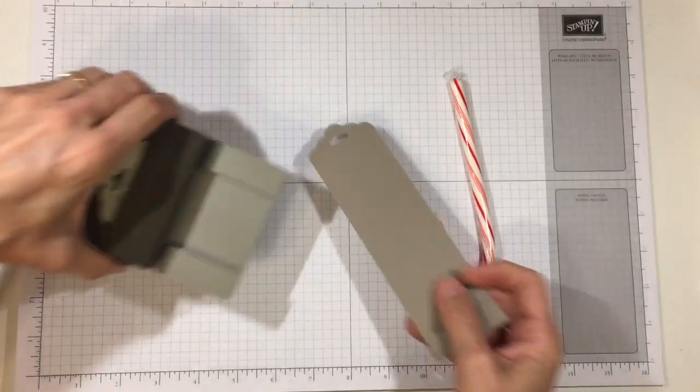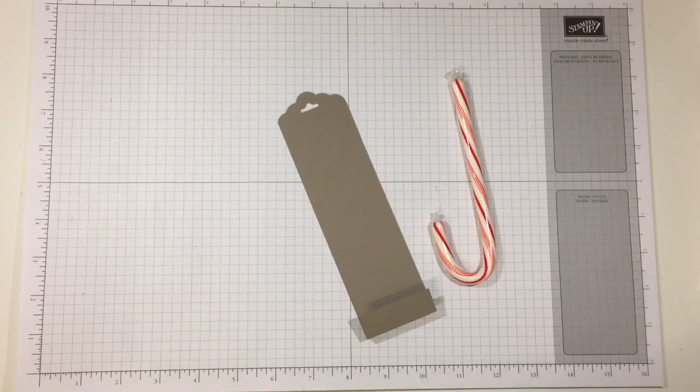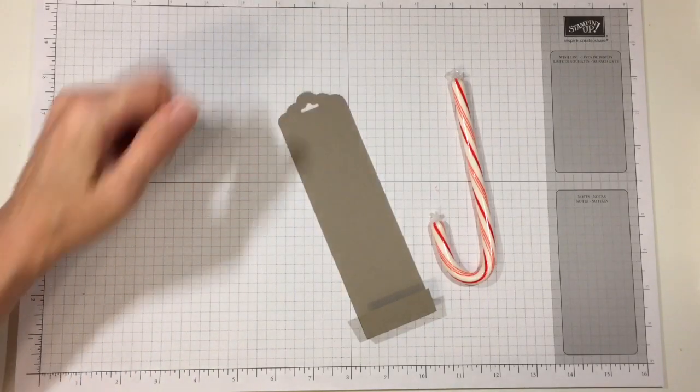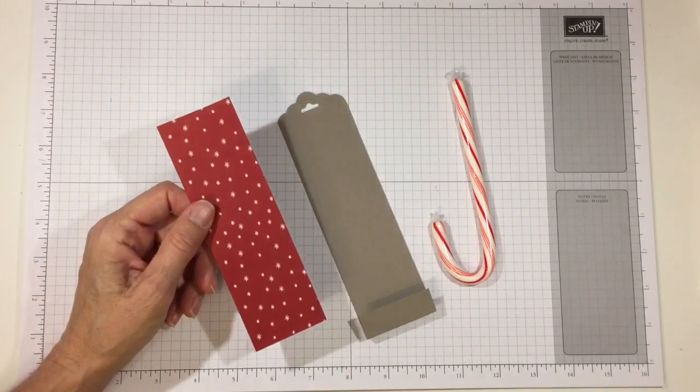On the top of mine, because I made a loop for hanging, I put it into the scalloped tag topper punch. But you don't have to — you can just round the corners. If you want to hang it and you don't have the scalloped tag topper punch, just round the corners and punch a hole in the center and it will accomplish the same thing.